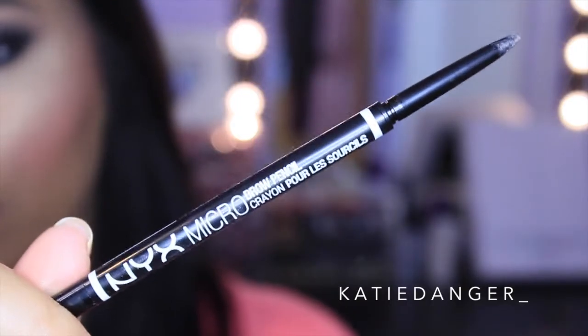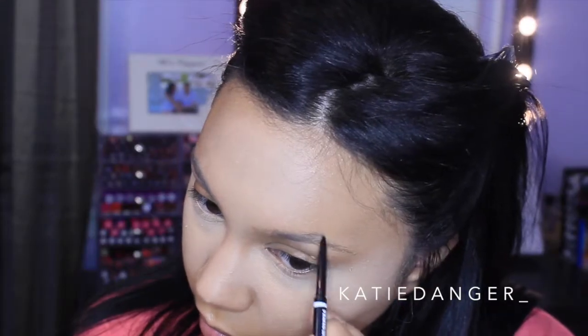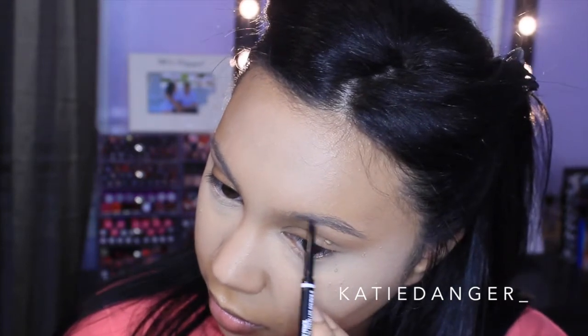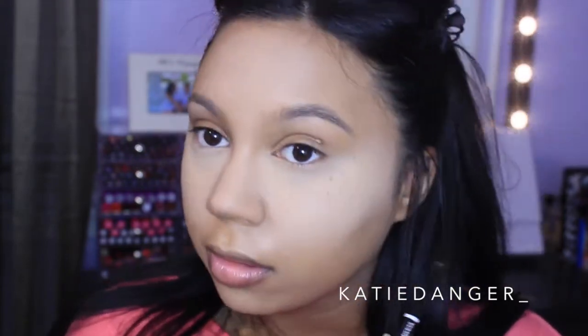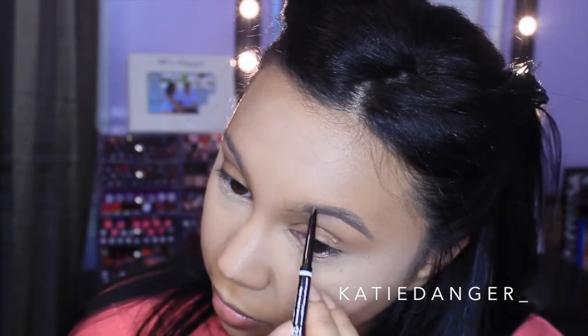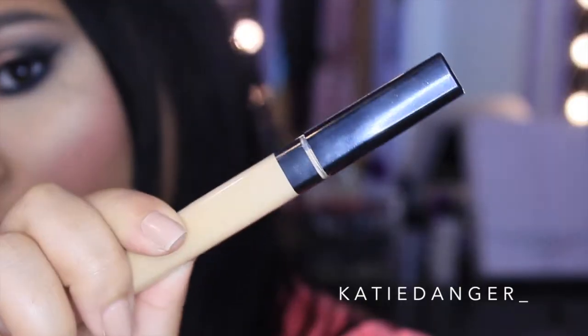Then I'm going in with the NYX Micro Brow Pencil in the color black. It's literally just called black and it's obviously not super black. But my hair is black so I feel like my eyebrows need to be a little bit darker than the average person's. I like my eyebrows a little bit darker and a little bit ashier, so that's why I went with this color. I'm actually really impressed with this brow pencil, so I definitely recommend it.